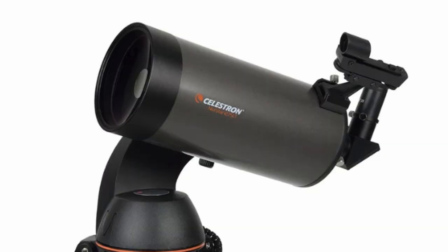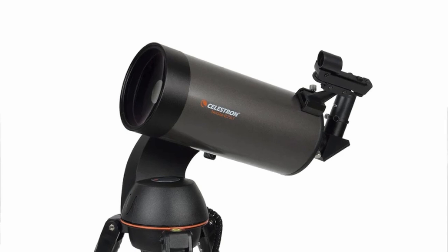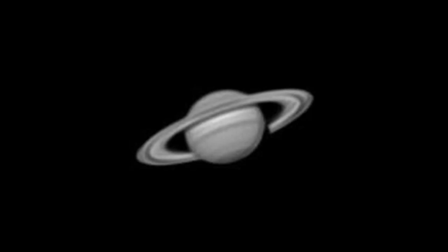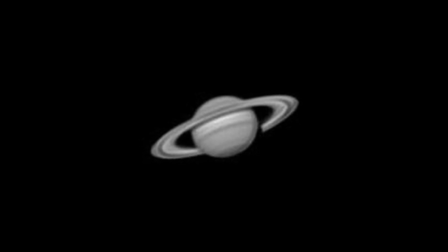I used to actually own a C5, a 127 SLT, which is still a 5-inch, so I consider it a C5. The 5-inch was actually a really good scope. I got some pretty good details of Jupiter with that scope too. But of course, the 8-inch is going to yield much better results, which I'll show in the photos in a minute.